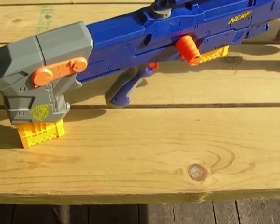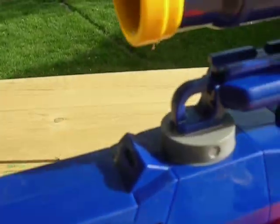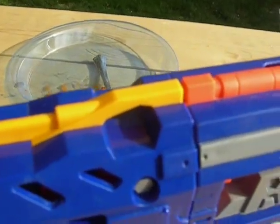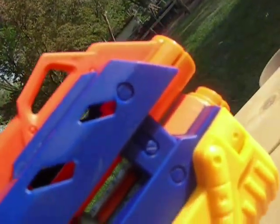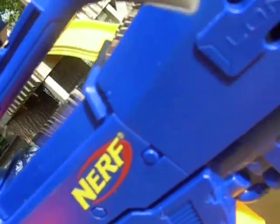I'm going to put a strap on this thing — right there and there. And then maybe I'll remove the barrel extension and stuff.